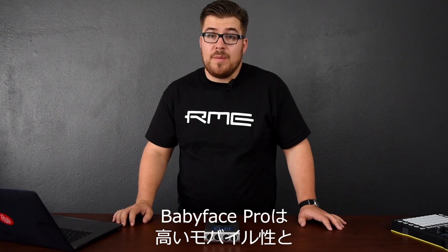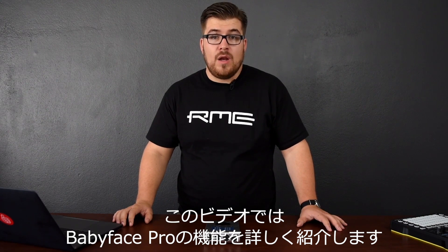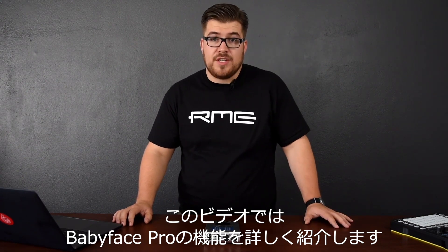The Babyface Pro is RME's most mobile yet professional audio interface, and in this video we take a closer look at the Babyface Pro and its features.